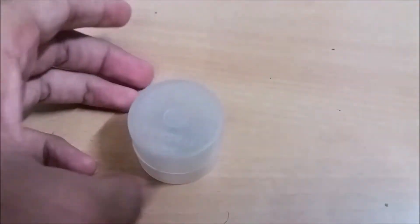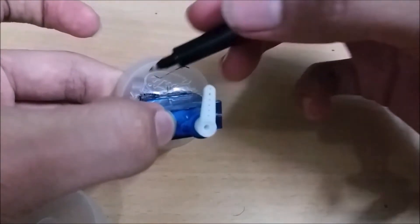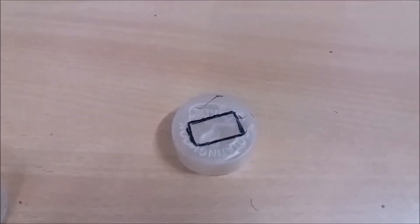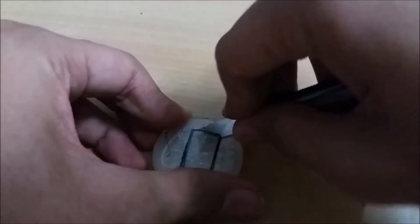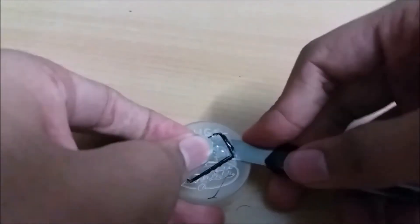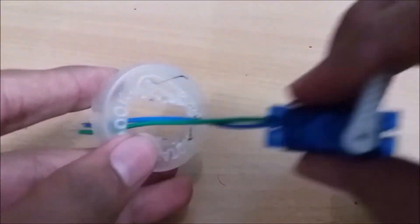With a small container like this, place the servo motor on the top of the container and mark the outline of the servo. Then using a cutter, cut the outline carefully. Put the servo in from this opening.